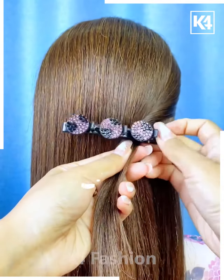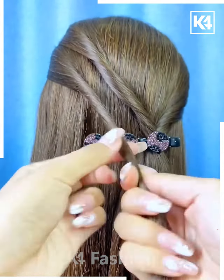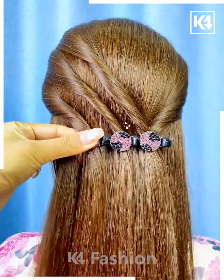Tie the hairs by first rolling it like this and fix the hair clip on the hairs. Now take small sections of the hairs, roll them one by one and fix them inside the clips in small sections, and your hairstyle is ready.